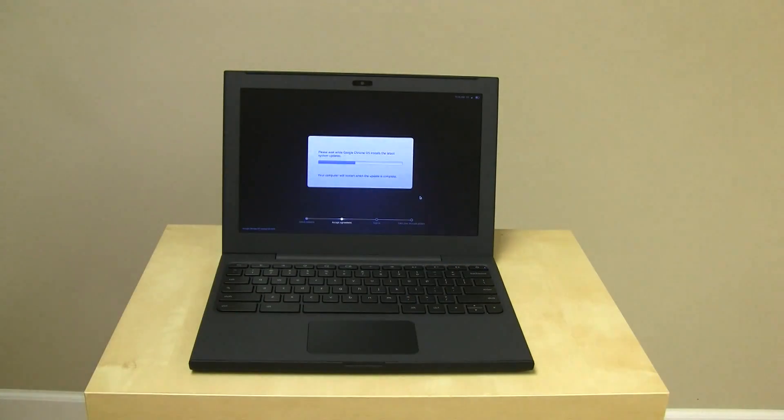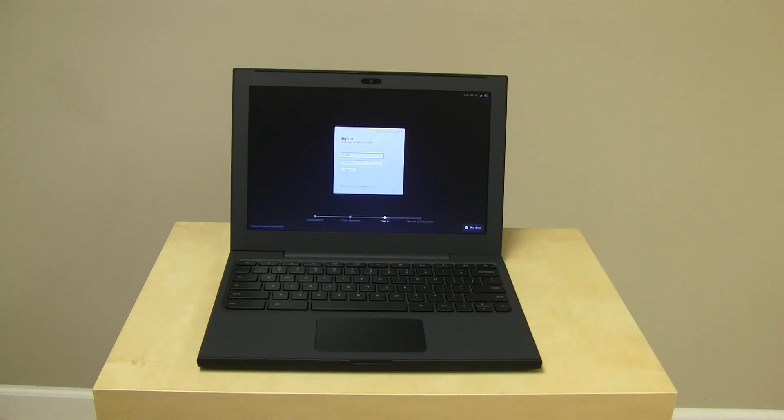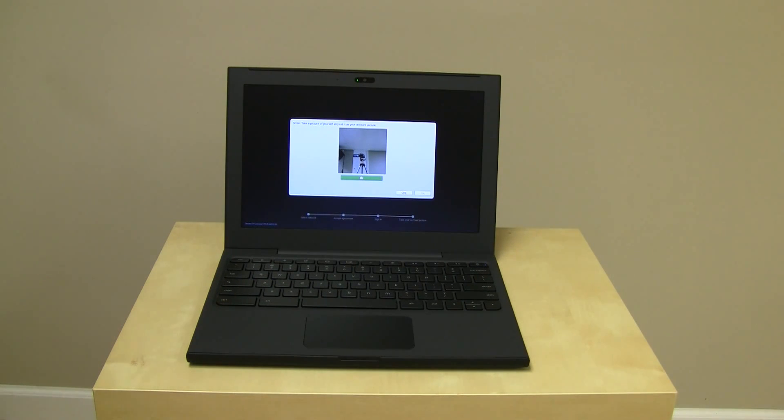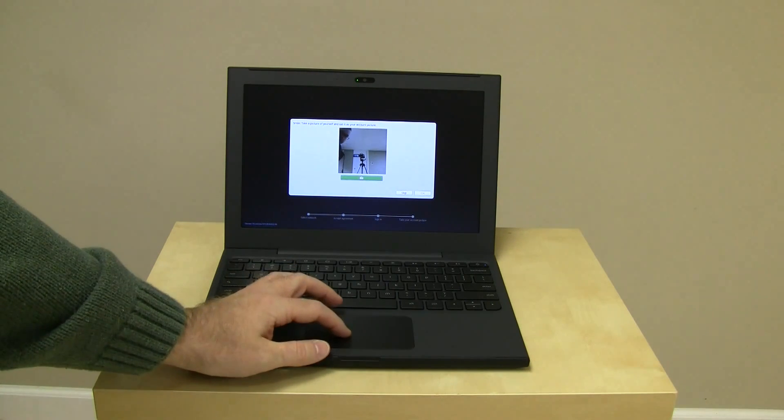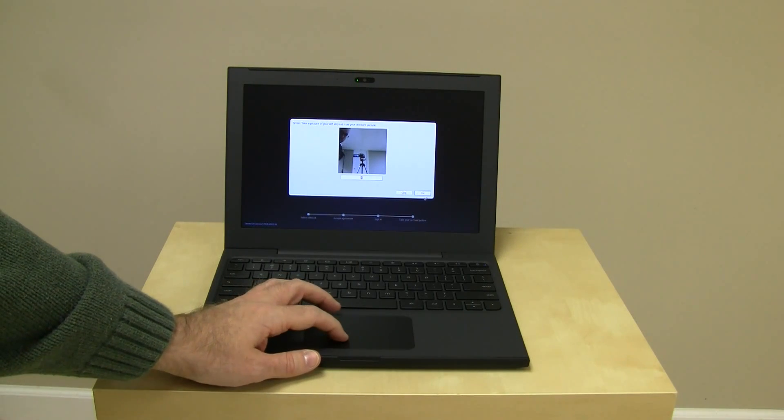After a little bit of time, probably four or five minutes, it finished its update. It's now rebooting with this little Chrome logo, and it's asking me to sign in. I'll go ahead and do that off camera. I'm signed in under my main account. It's asking to take a picture, so I'll just go ahead and take a picture of you guys — we'll hit OK.